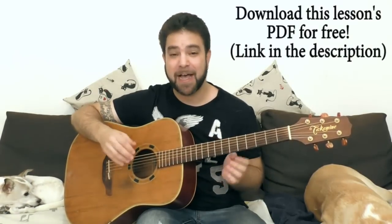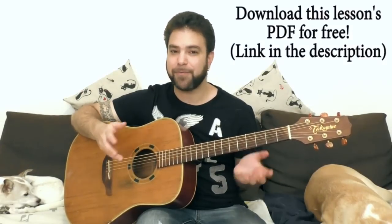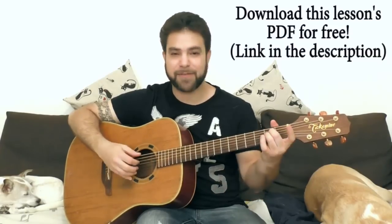What do I mean by fingerstyle chord shapes? I mean that in fingerstyle, because you choose the strings you're playing, you don't really have to play the whole chord all the time. The simplest example I can give is E minor. Most of the time in fingerstyle you don't have to play the full E minor - you can play this E minor.